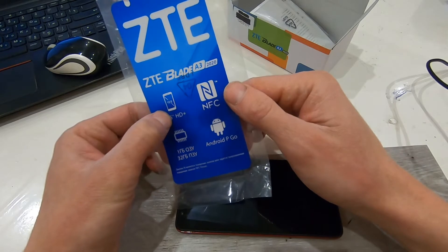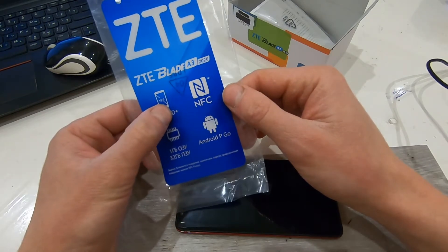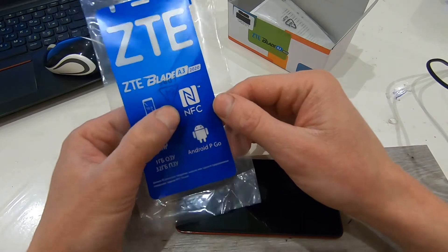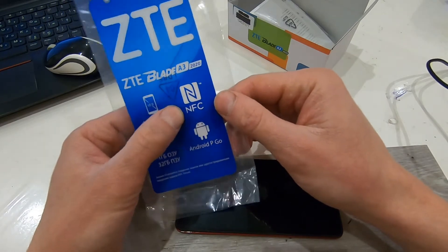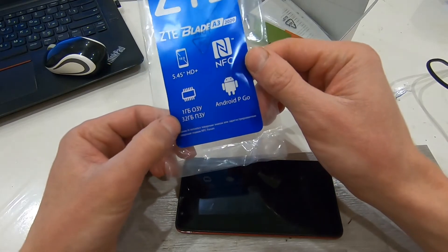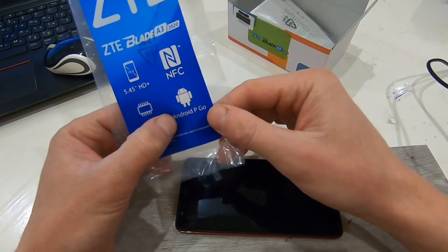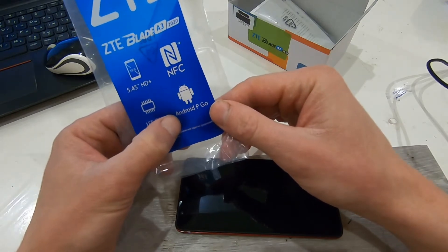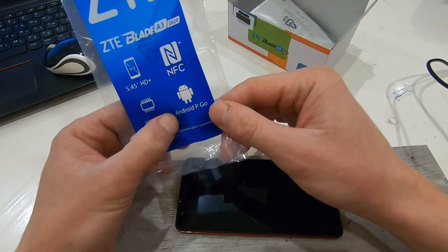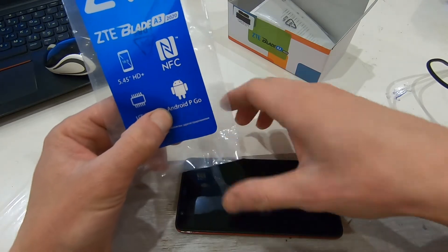It is an IPS display — a very nice display. As I said, there is an NFC feature, then we have 1 GB of RAM, 32 GB of memory, and the Android Go operating system. This is a lightweight Android with minimum applications.